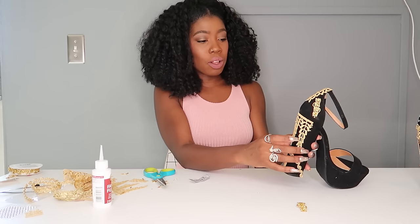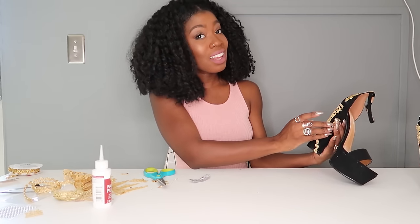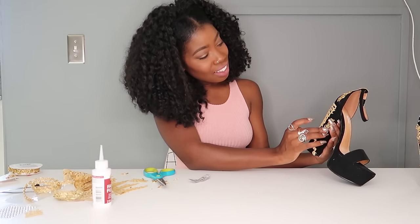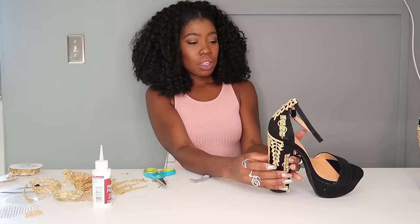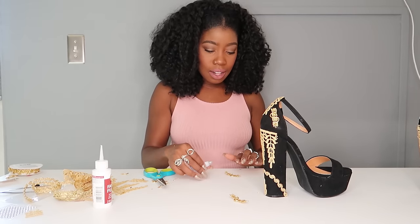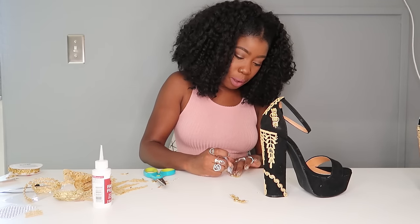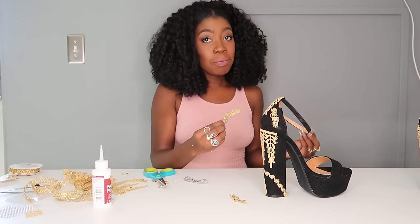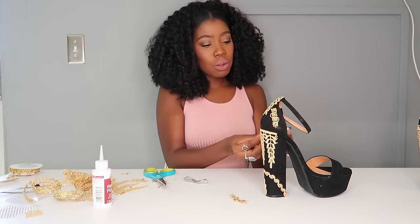I'm always in the fabric store and people probably think I'm some crazy designer, but I'm always DIYing something — never actually making a dress or anything. Checking my reference shoe, we're going to put on some more accents. Also, when you're gluing these on, make sure you glue them on the right side — sometimes one side of the trim is different from the other, like it's inside out, so make sure you glue it on the correct side.